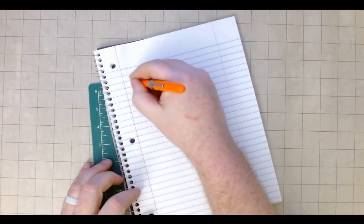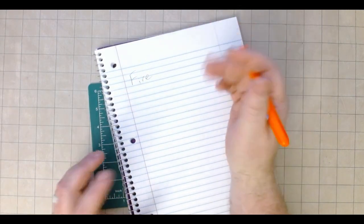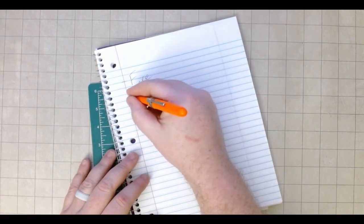Alright, so a list. We're going to start off really with basics. We want fire, which shouldn't be too hard — probably matches, lighter, whatever. Fire is usually pretty easy.